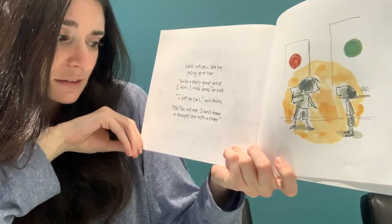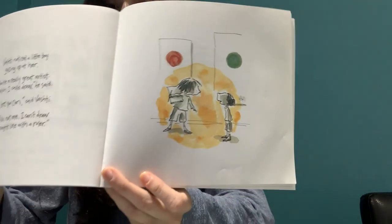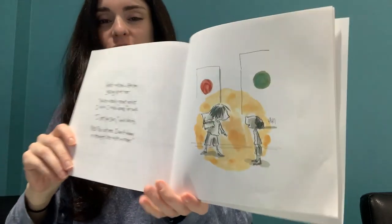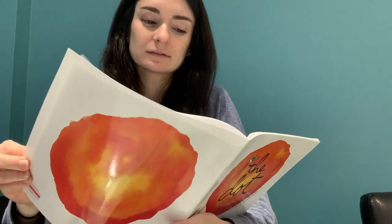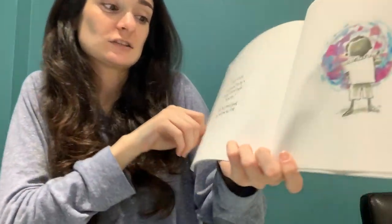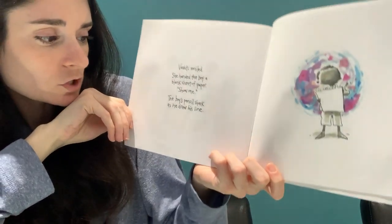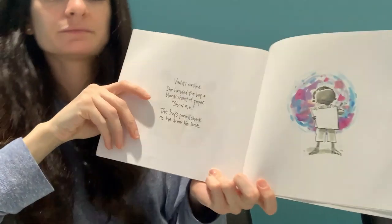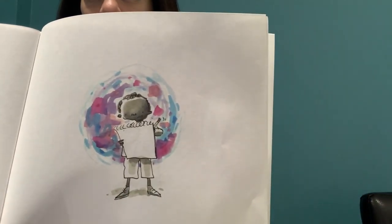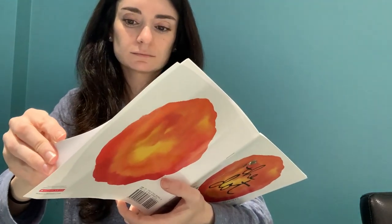Vashti noticed a little boy gazing up at her. "You're a really great artist. I wish I could draw," he said. "I bet you can," said Vashti. "Me? No, not me. I can't draw a straight line with a ruler." What did that remind you of, guys? Right — Vashti also thought she couldn't draw in the beginning, but then her art teacher helped her out. Vashti smiled. She handed the boy a blank sheet of paper. "Show me," she said.